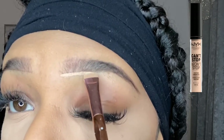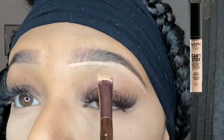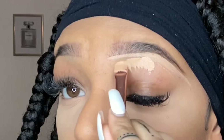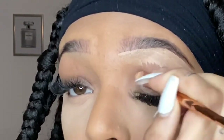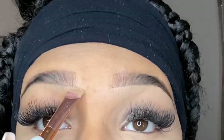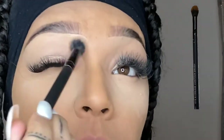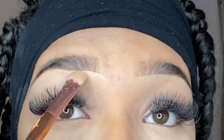Now I'm just going in with my NYX Can't Stop Won't Stop Concealer and I'm just blending that out with a fluffy brush. I like to tap so it doesn't move the product — just blend it in.